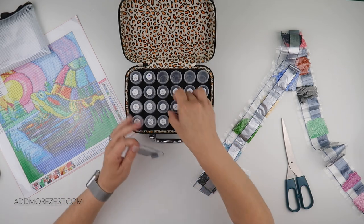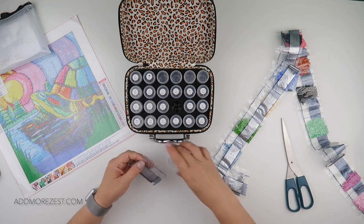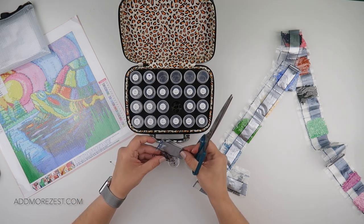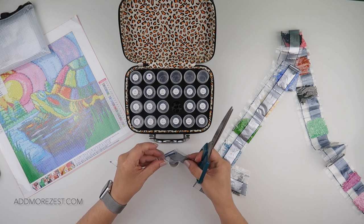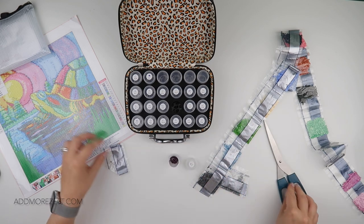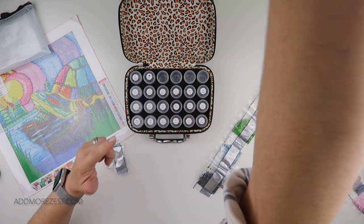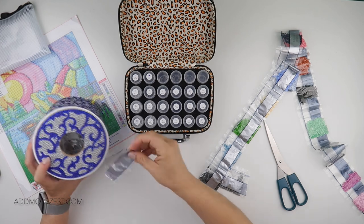They do have DMC numbers written on the packets, so now I'm going to stop looking at what symbol it is and look at what DMC number it is, which saves me having to cross-reference. It just takes a step out of it.